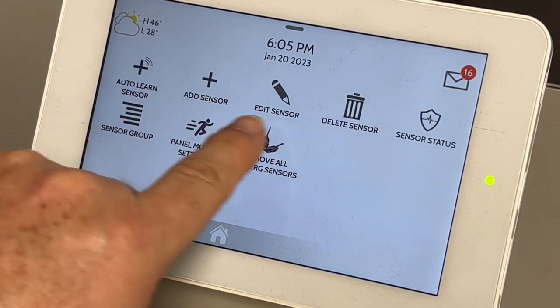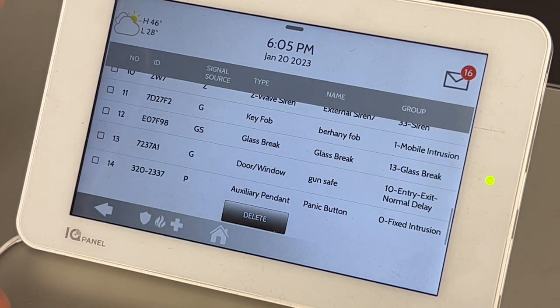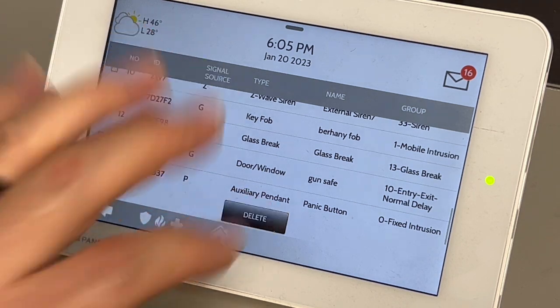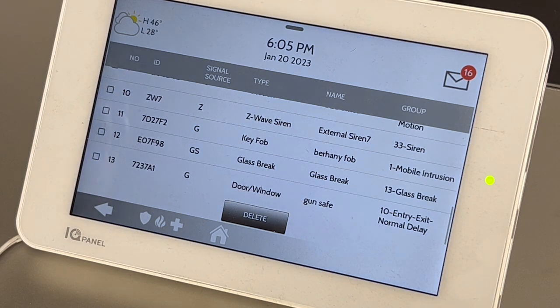You can add, edit, or delete a sensor. In this instance, we're going to take out the old panic button. There it is. And we're going to delete it. That is that simple to delete a sensor — just check the box and then hit delete.